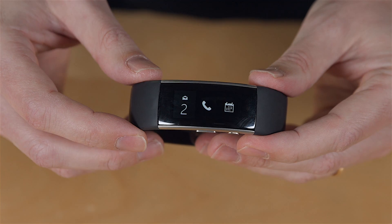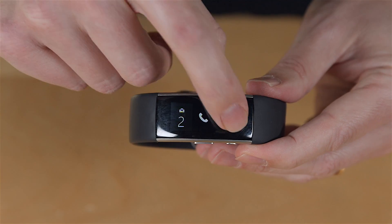If you get a phone call while you're wearing this, as long as you have the caller ID saved in your phone, it'll tell you who's calling you as well. You also have your calendar here so you can check your calendar events.